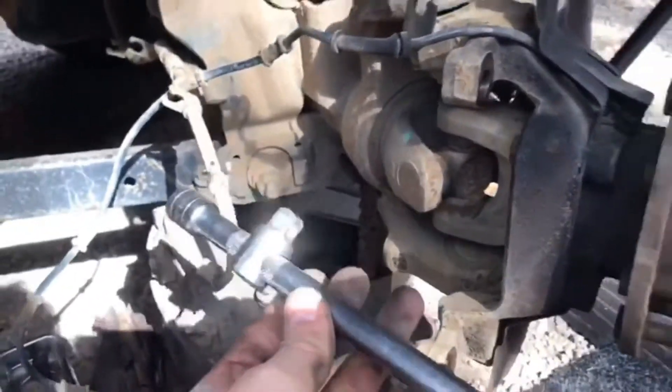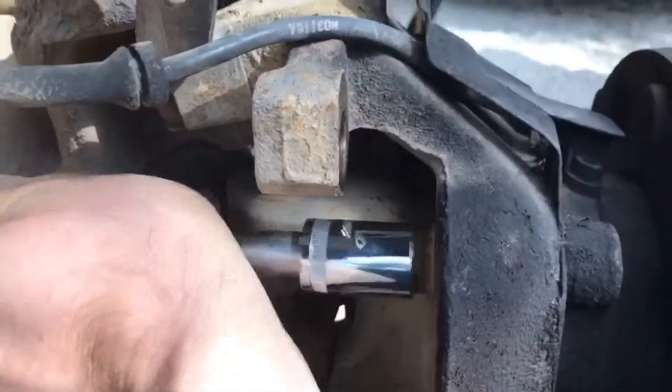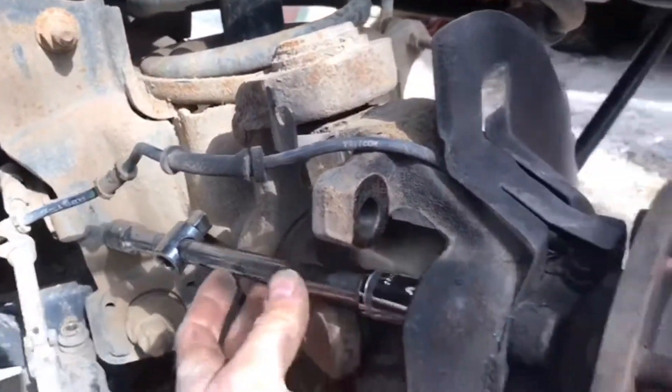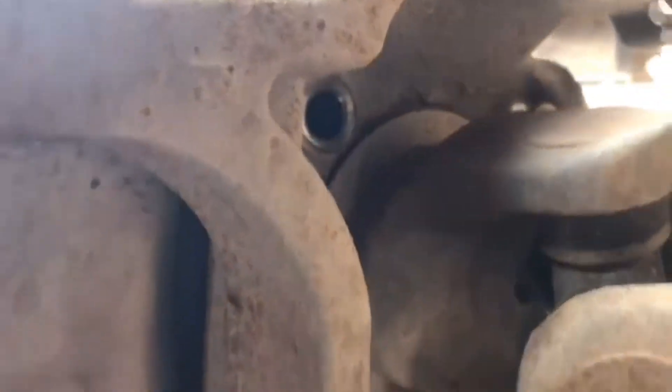I take this extension here, hold it against — as you can see there — and then I can push them out quite easily. On the other side, I take the top one out totally and back out the lower one about 10 turns.